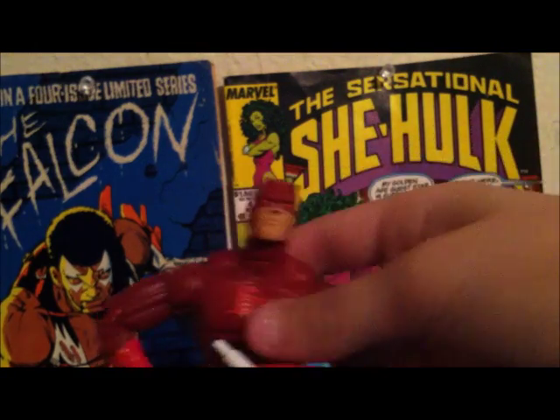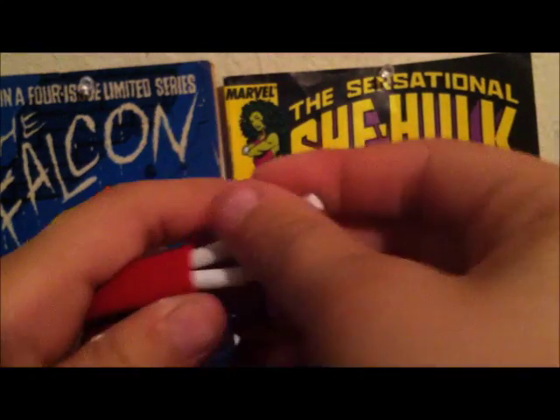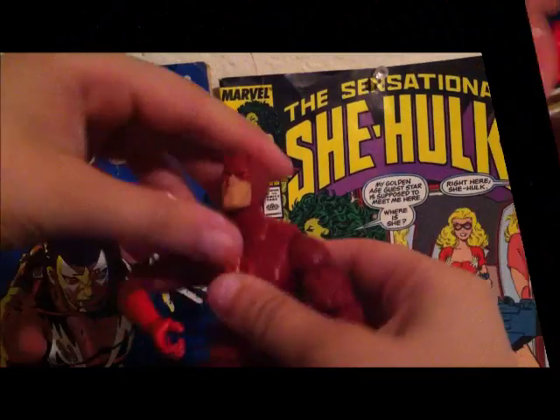Daredevil has little horns, and his hands are wrinkly. There's no shading at all on his feet or batons. There's a peg hole in his back because it's the Bucky Cap body.